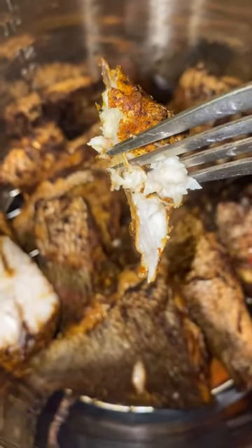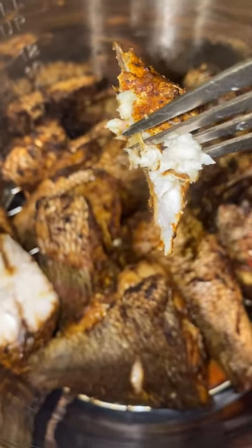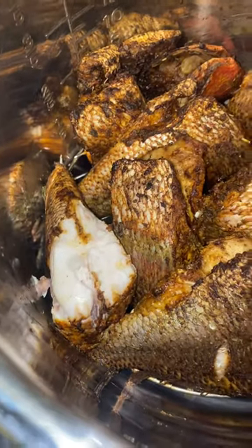Look how nice and flaky that is. Man, this fish is amazing.